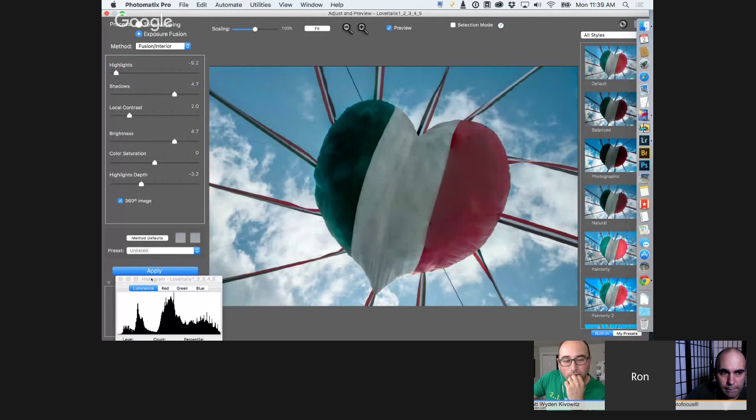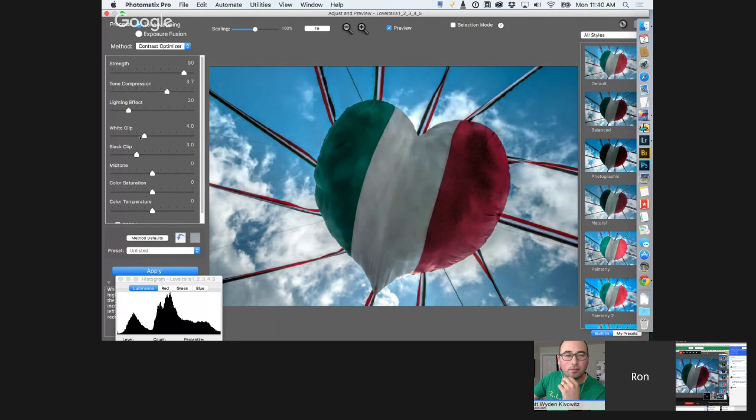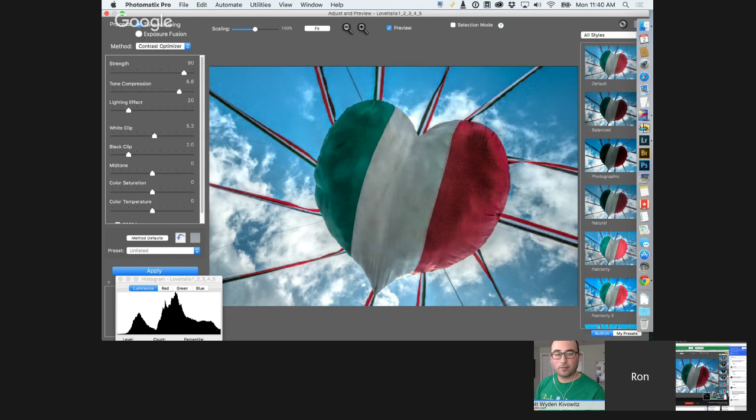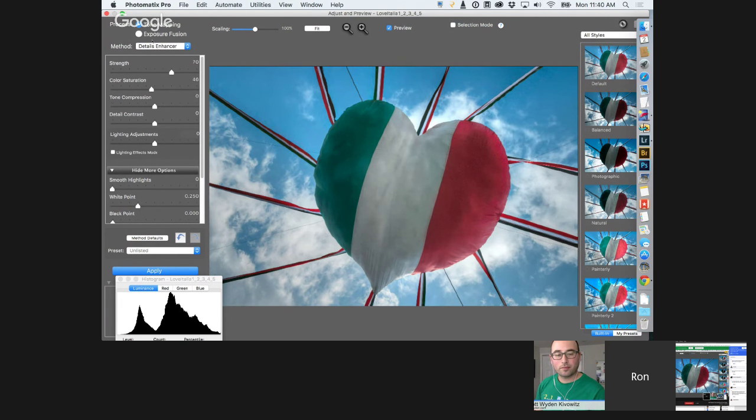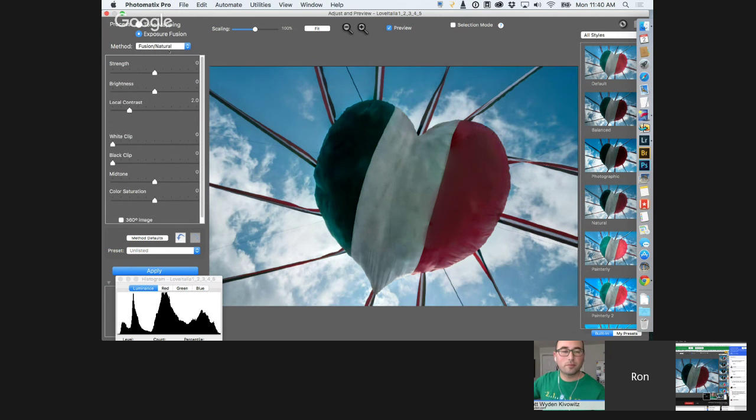Ron: Using Contrast Optimizer he gets a slightly grungy, fun result with real textures in the balloon. He notes that most people default to Details Enhancer — it's the most powerful but requires effort to get realistic results. Contrast Optimizer is a great alternative for more quickly getting realistic results. Don't forget Exposure Fusion options either. Fusion Interior — previously called Fusion Real Estate — is specifically for an interior with a bright area like a window.